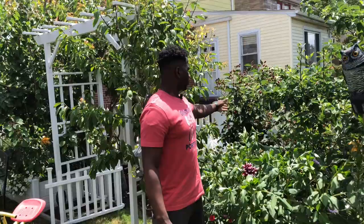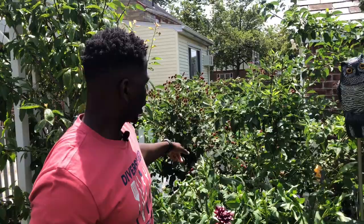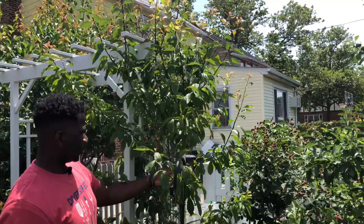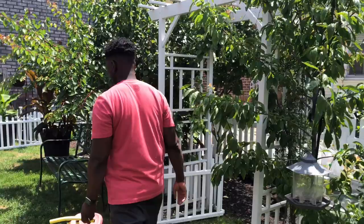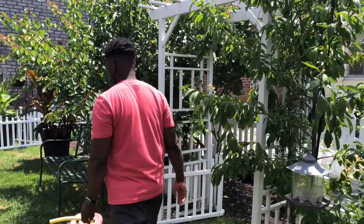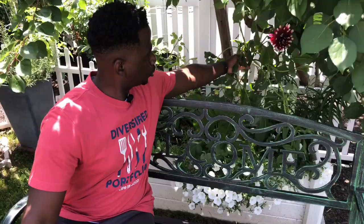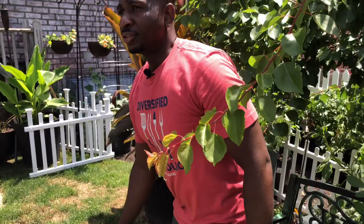Over here you can get a really good view of the blackberries — they look excellent. My Italian plum tree is right here; I can't wait until it starts fruiting and gives us some really good plums in the future. As we move along, I've got some dahlias over here by the bench. I just chill on this bench and look at the dahlia — beautiful. But I've learned from my mistakes: I'm not putting dahlias in the back box again — they're nice but they take over. I'm going to stake them going forward.